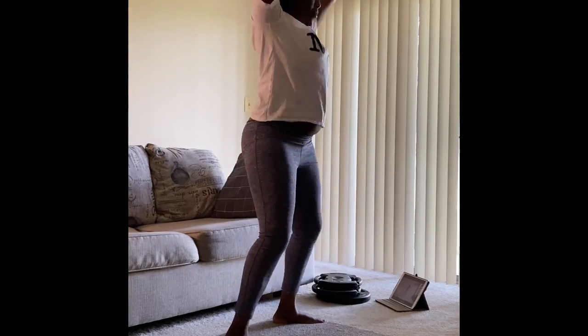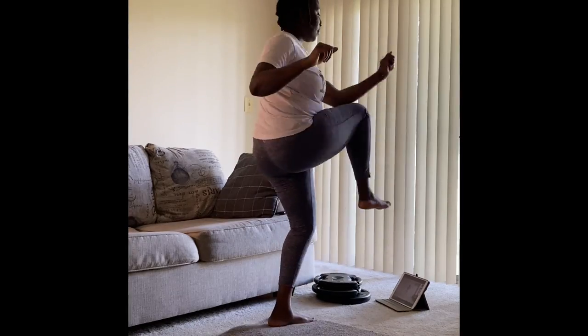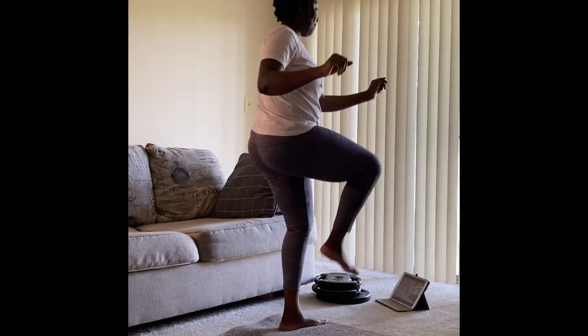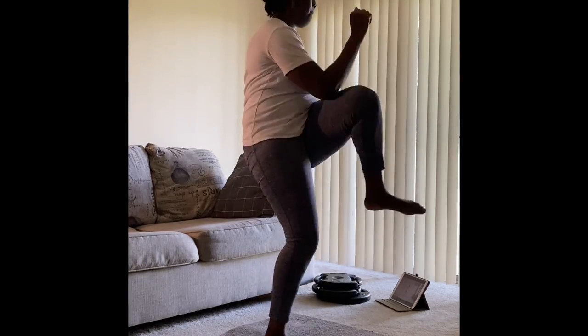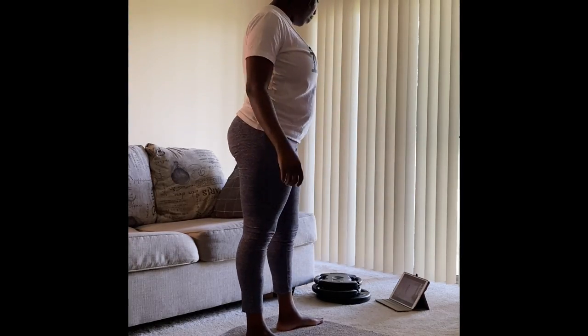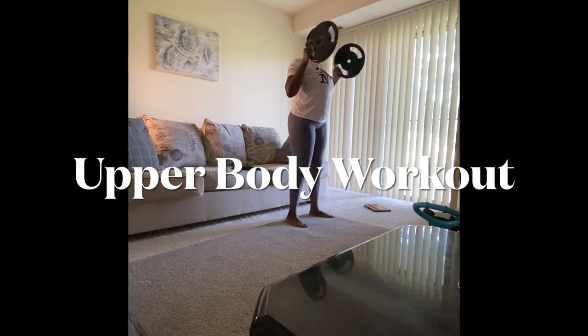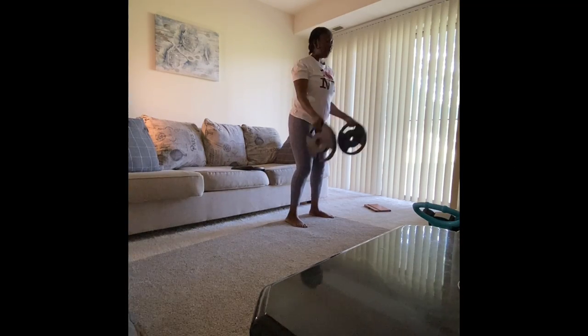I'm still doing the warm-up routine — just a couple more moves. I actually don't know what all these things are called, but just go on YouTube and type 'Chloe Ting.' Now I'm transitioning into upper body workouts, which I do almost every time I work out.